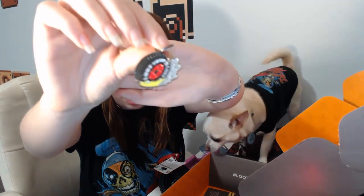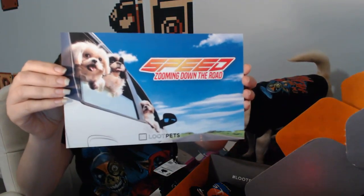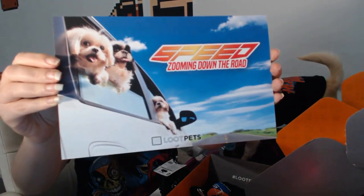Last but not least, of course, is the charm. So in each Loot Pet you get a charm - a collar charm for them. The last couple and this one all match the pin that you've got in the regular Loot Crate. It's a tire with flames on it, which is really cool. I'll put some photos at the end of each item so you can get a bit of a look at them.